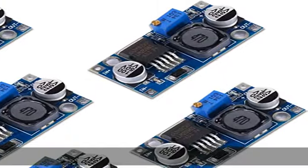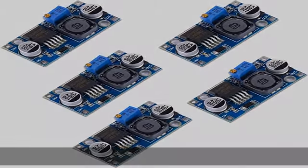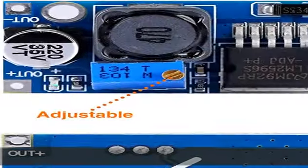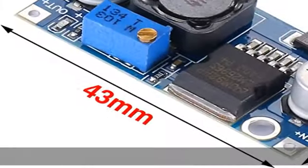Besteht aus einer mehrlagigen Platine, hochwertiger Induktivität mit Lampanzees und überlegenen Solid-State-Kondensatoren, die Hochfrequenzrauschen effektiv ausfiltern können.